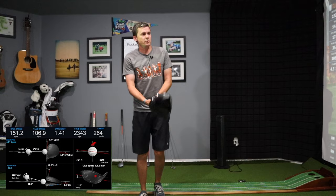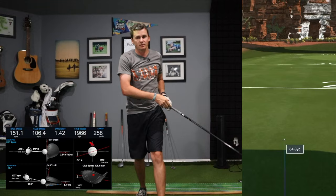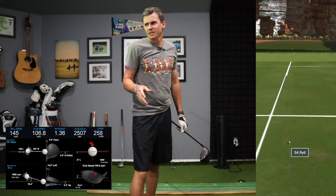Still high on the face — 258 carry, 151 ball speed, 106 club. Ball number three: real high on the face, so that's real low ball speed, just 145 ball speed, 107 club. I've been pretty consistent around 107. Efficiency way down at 1.36 for smash factor — not a great strike.